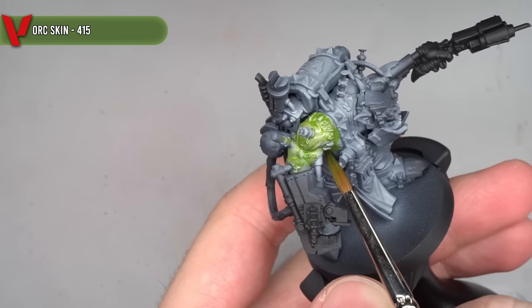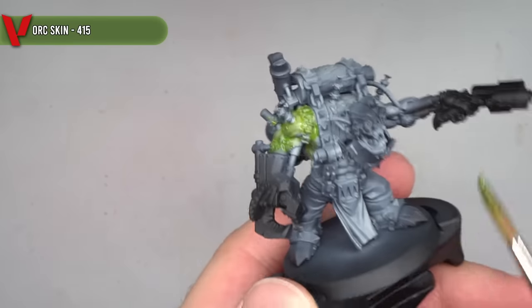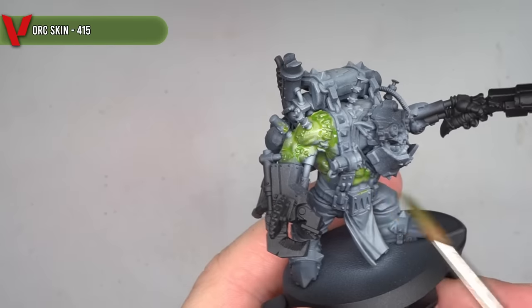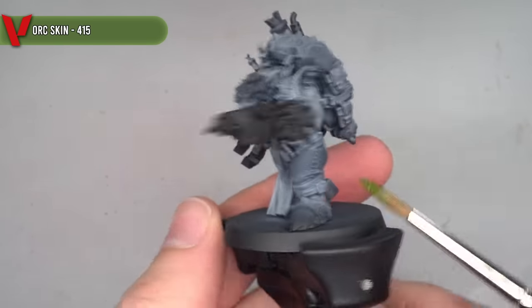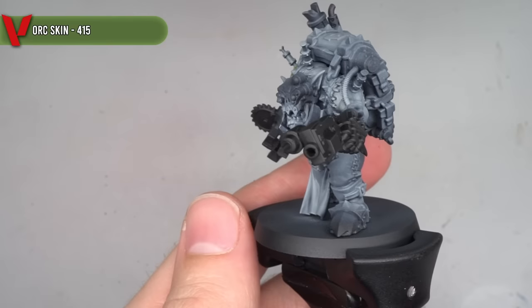This paint was applied across all of the exposed flesh of the Orc. You can see that I applied it quite generously in order to get that shading effect, but I was still careful with exactly where I applied it. After allowing the first layer to dry, in the areas that I felt needed more saturation of colour, such as in the more shaded areas, I applied a second layer.